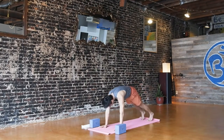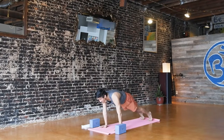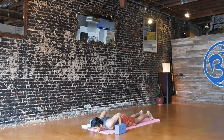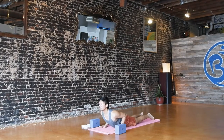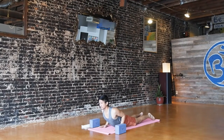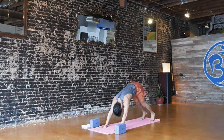Inhale, forward to plank pose, top of a push-up, knees up or down. Shift slightly forward and then exhale, lower all the way down to your belly and your chest. Tops of your feet pressed down. Inhale, lift your chest — cobra. Exhale, bow forward. Inhale, cobra pose. Exhale, bow. Try to squeeze those back muscles like in our goalpost arms. Inhale, cobra. Exhale, bow. Tuck your toes, table or plank — press up. Inhale, down dog, exhale.